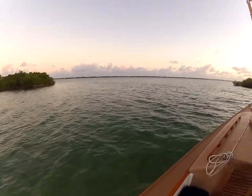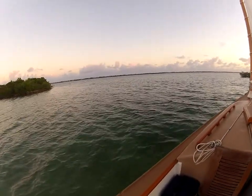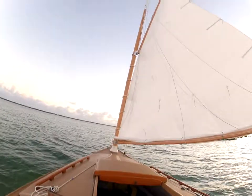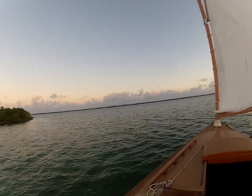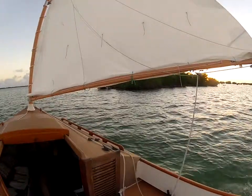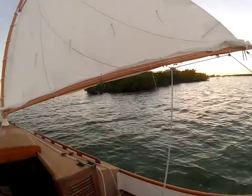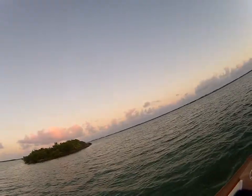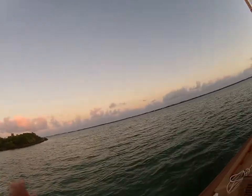We're in about two feet of water right now. Mangroves to the right, mangroves to the left — the chair is long gone by this time.